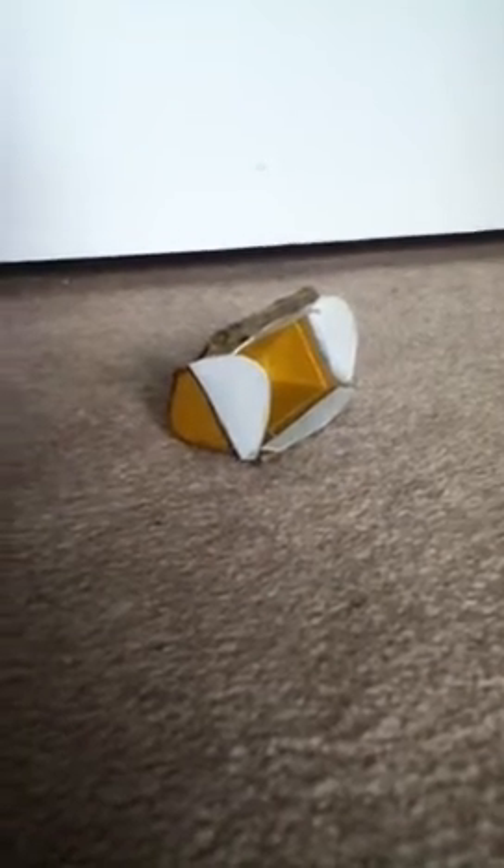Hey everybody, BMS Models Company here. I'm back. I wanted to show you guys a quick custom I just did. I'm thinking about buying a 980G from Norscot,